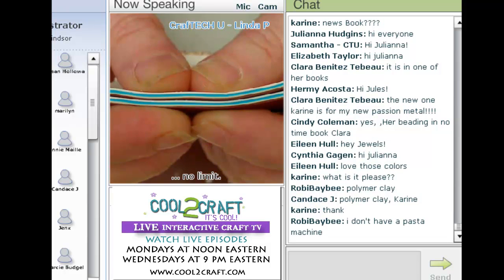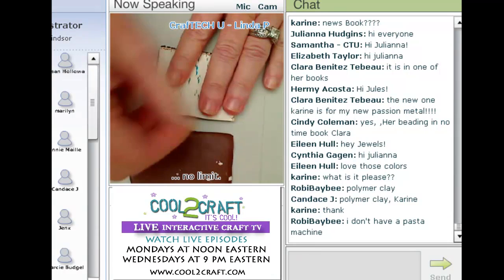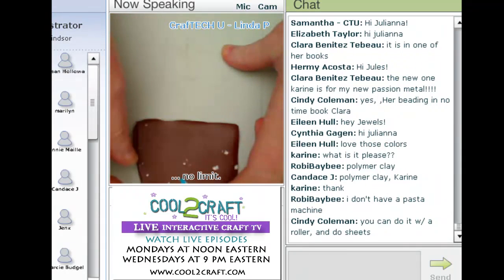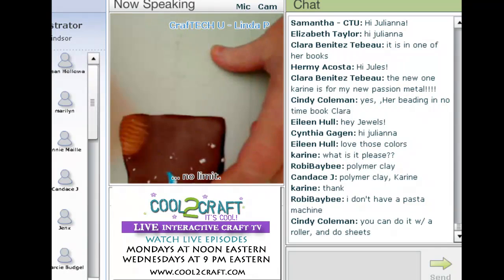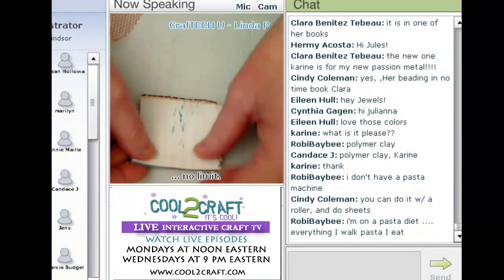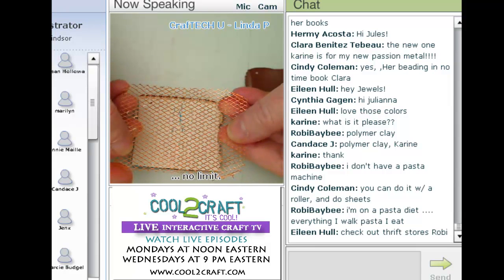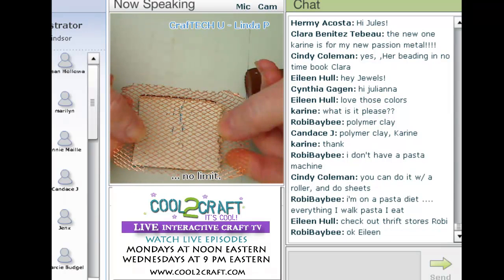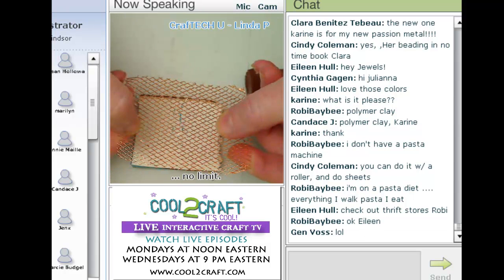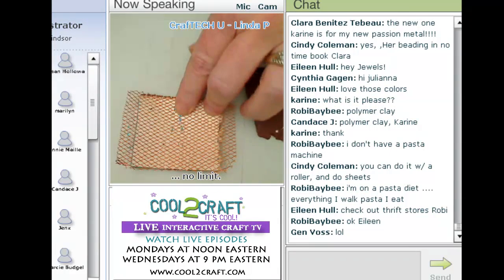We're going to alter the way these layers lay inside the sheet of clay. I think of it like those doodle colors — you'd draw on with crayon, cover it with black paint, scratch it off and reveal a pattern. Now I have a piece of copper metal mesh. You want a mesh with a diagonal pattern, and depending on how big your holes are, that determines how big your pattern will be. Lay it down and come in with a brayer to impress the mesh into the clay.